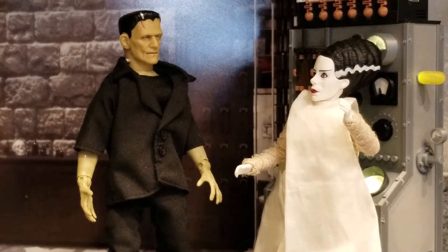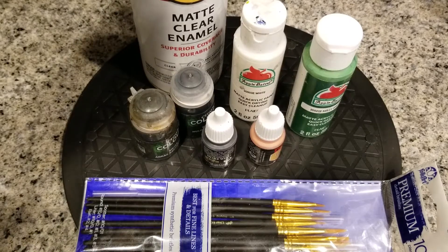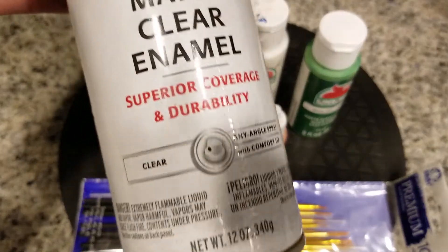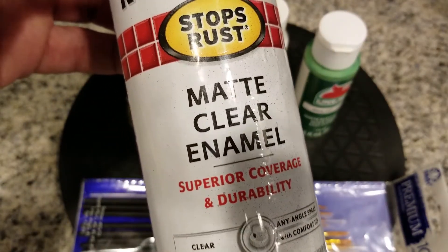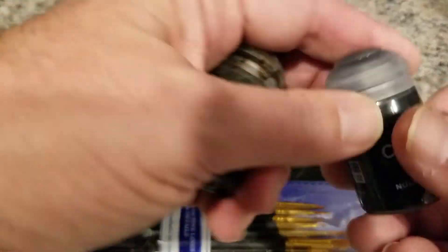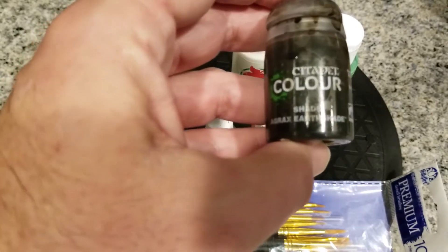The closest I could find was something from Dr. Mego — it was a Super Joe head. So what I'm going to do today is go ahead and paint that and see how close to Dr. Frankenstein I can get. I've gathered some materials here. I have some matte clear enamel to finish the project — it seals your paint job and protects it. I also have a couple of shades, including the Agrax Earth Shade.